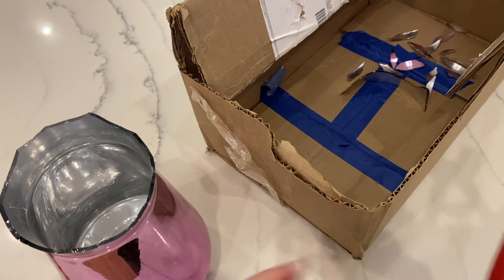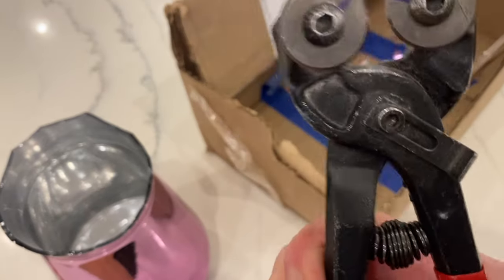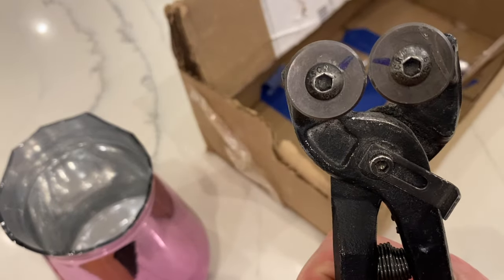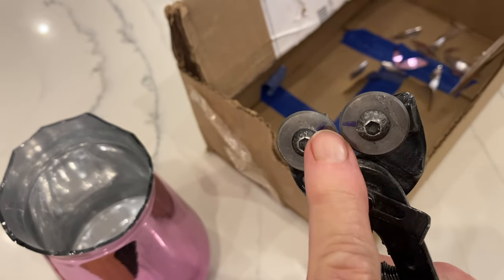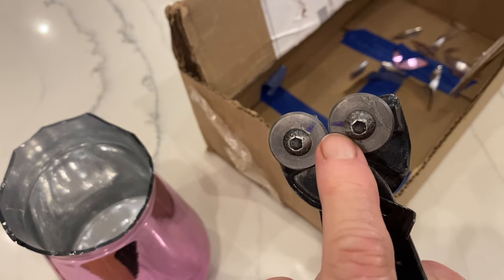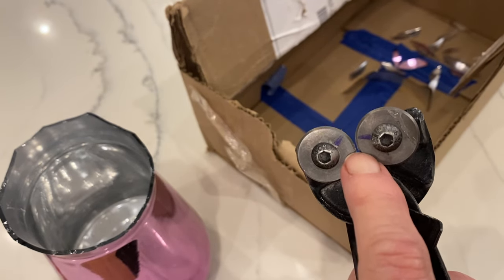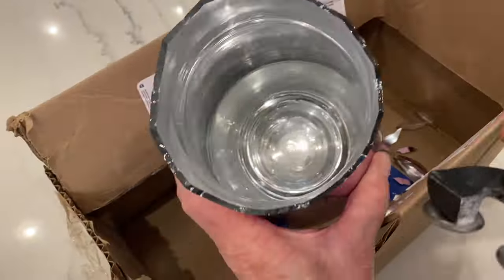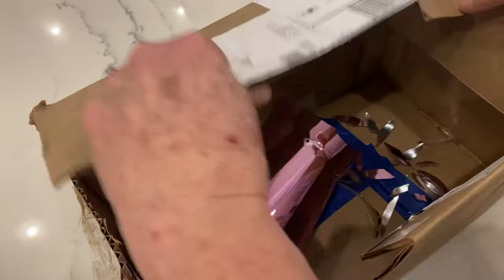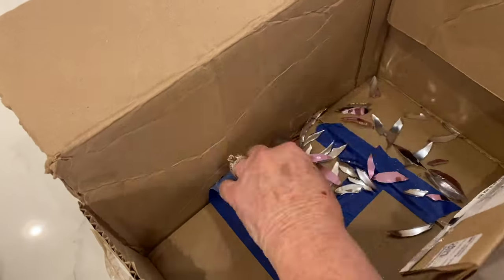I'm also pointing out the marks that I have on there — you need to rotate the wheels every so often because the area you keep hitting will get dull. If you rotate them and mark where you've had them, you'll know what areas you've already used. Anyway, here I am with the nippers that are closer together because this glass starts getting thinner and thinner.